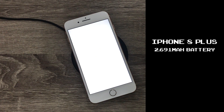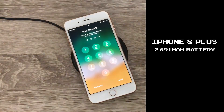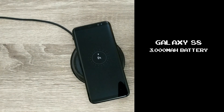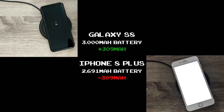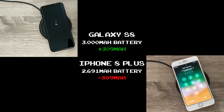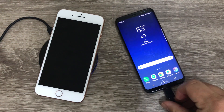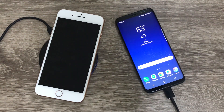With a 2,691 mAh battery, I take the iPhone 8 Plus for a 0-100% wireless charging test. While I'm at it, I test a Galaxy S8 that houses a 3,000 mAh battery — a bigger capacity battery than the iPhone 8 Plus, but a phone that incorporates fast wireless charging. And if you're not aware, charging your phone with a wired connection will always be faster than its wireless counterpart.